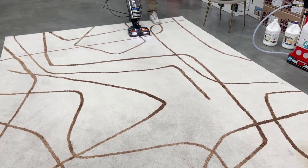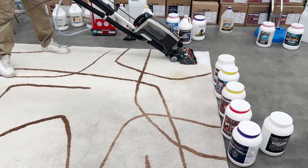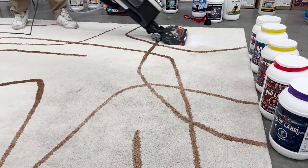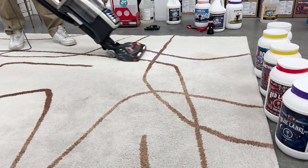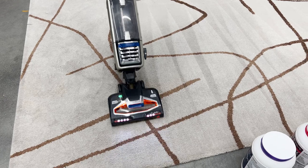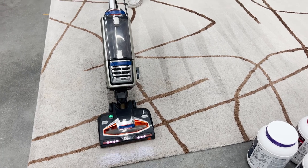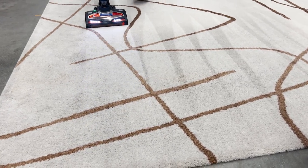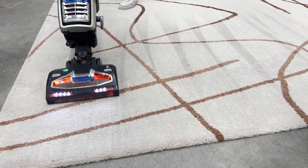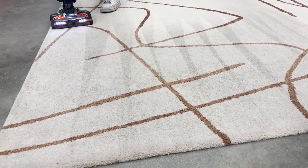We have this pretty dirty rug from a client's house. As you can see, it's pretty dark on one side and has one big urine stain they could not get out themselves. What we're going to teach you today is how to do a top-down cleaning and how to apply chemicals at the same time. We brought this rug to our rug shop and instead of putting it through the whole rug pit and ringer, we're just doing a top-down cleaning on the concrete.